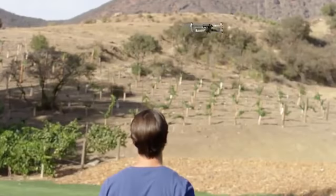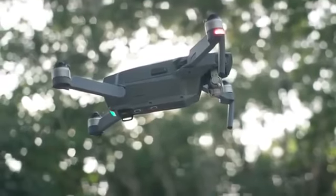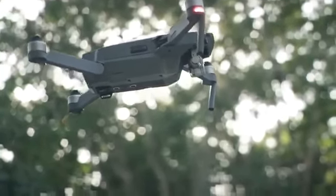Monitor your altitude. As a drone pilot, you're now sharing airspace with full-sized commercial and other aircraft, so it's best to avoid flying over 400 feet or 120 meters above ground level.